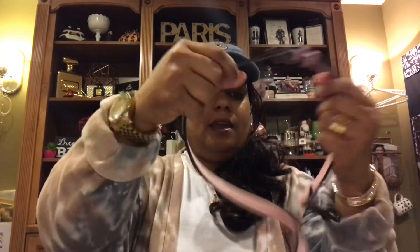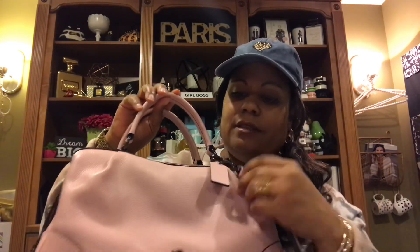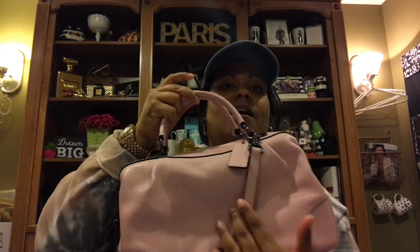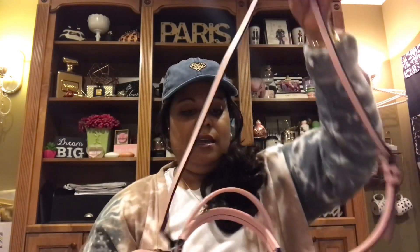Let me show you the shoulder strap, which is adjustable, and again the beautiful hardware. Coach's attention to quality and detail is second to none — their leathers are just fantastic. They are timeless, they will hold up, they are supple and soft. I absolutely love Coach; they are always going to be probably my first true love when it comes to handbags.